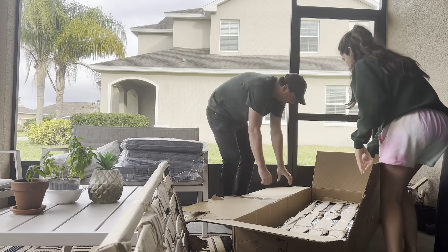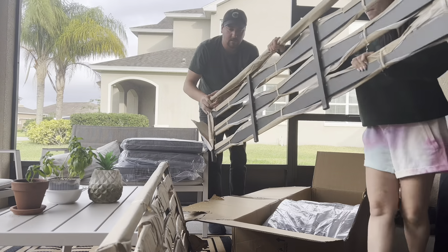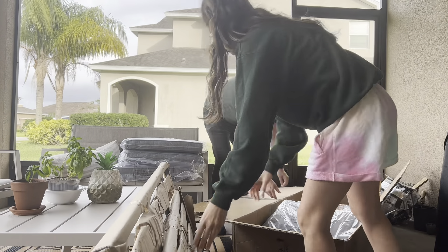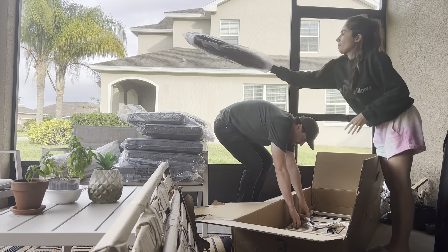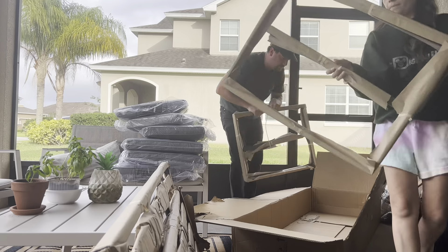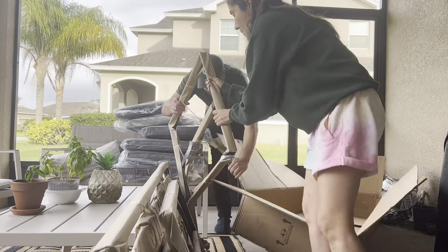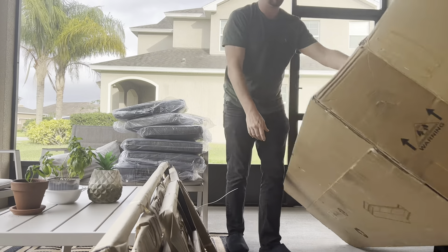You get your three-seat sofa that you're going to have to put together. But let me tell you, it's really easy and we barely needed the instructions. Instructions are also included, along with a little tool to help you put this together. You also get your seat cushions, so this is a bargain — you're saving a lot of money there.